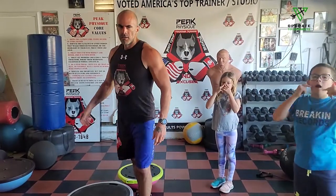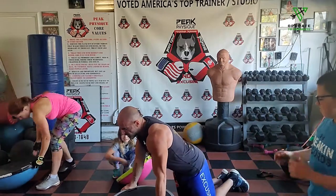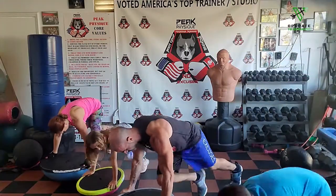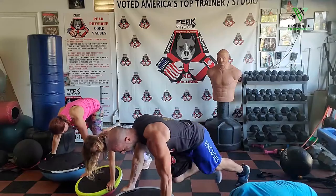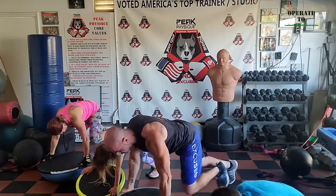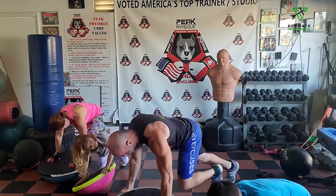Bosu ball — mountain climbers. Mountain climbers, going 50. Going in three, two, one, go. Two, four, six, eight, twelve, fourteen, sixteen, eighteen, twenty, twenty-two, twenty-four, twenty-six, twenty-eight, thirty, thirty-two, thirty-four, thirty-six, thirty-eight, forty, forty-two, forty-four, forty-six, forty-eight, fifty — flip it over.